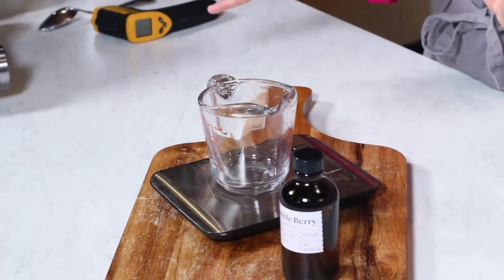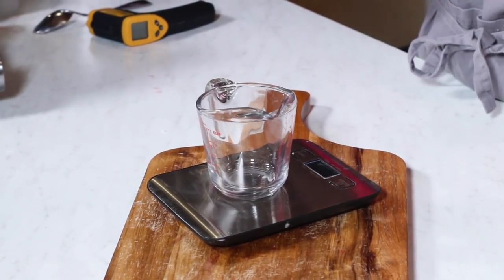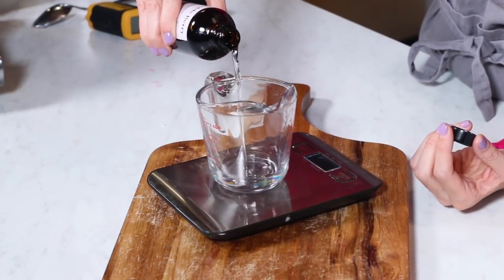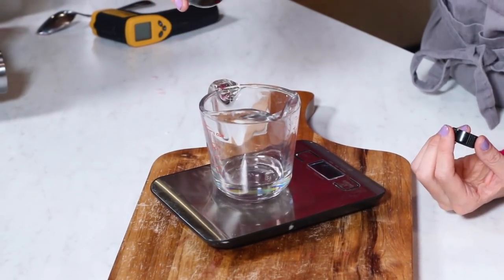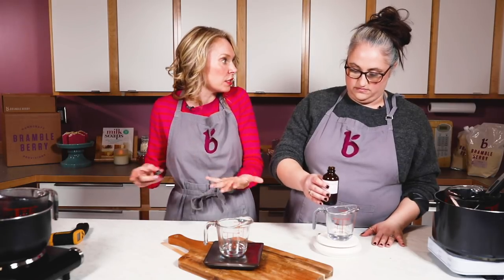At 8% usage, that's going to be about 0.8 ounces. We're going with weight so we can have a consistent batch every single time. Fragrances have different densities, so candle making is a science as well as an art.